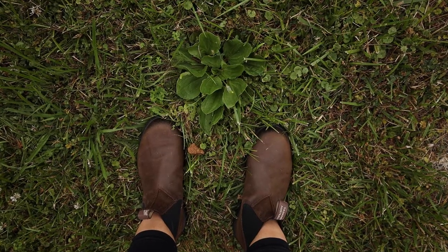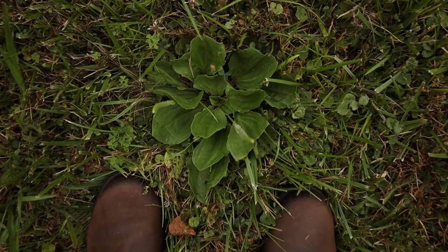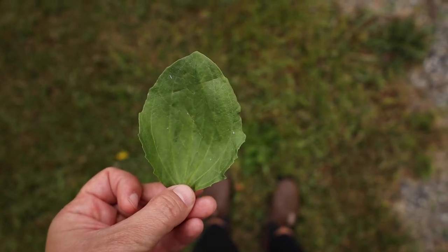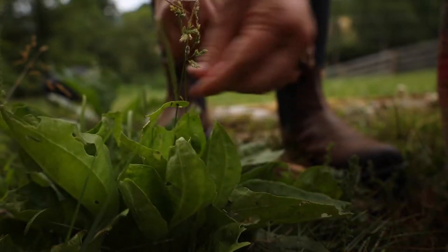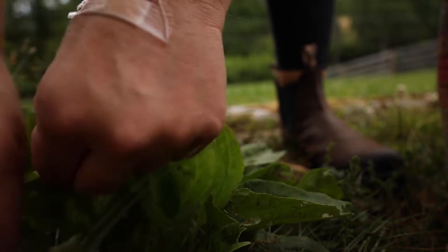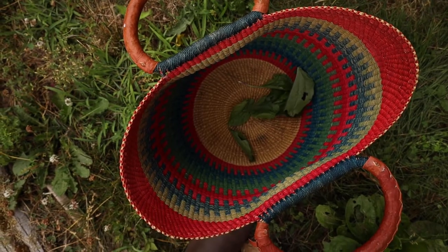Plantain is something that everyone most likely has in their yard. I've seen it growing at sea level, at 8,000 feet of elevation in the Colorado Rockies, and here in western North Carolina. I've been wanting to make a salve from plantain for quite some time, but for some reason I just never made it happen. Plantain is abundant here, which is probably what inspired me to finally take action.